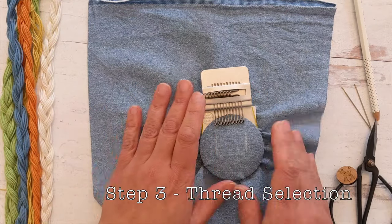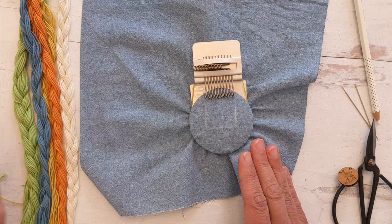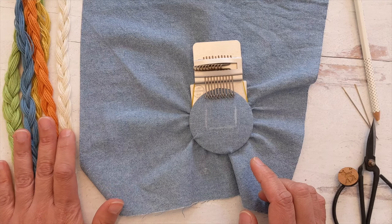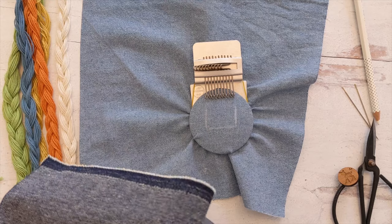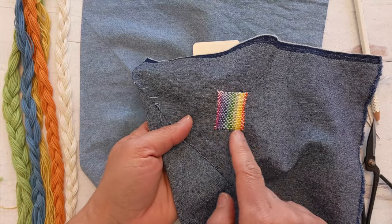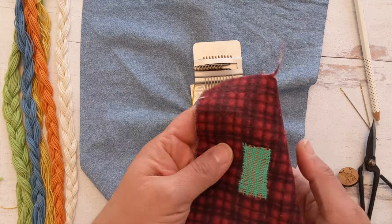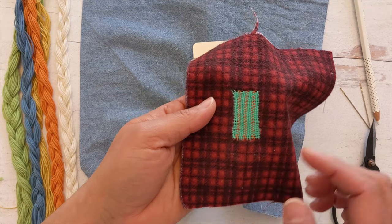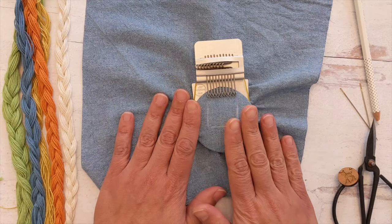Next, select your threads. I'm going to be using sashiko threads in four different colors to establish my warp threads, and then I'm going to be weaving with the off-white color. You can create all sorts of different patterns by the colors that you use. In one example, I created a rainbow in the warp threads and then wove with white thread. In another patch, I alternated teal and orange, then wove with the same teal. So by selecting different color threads, you'll be creating different patterns.